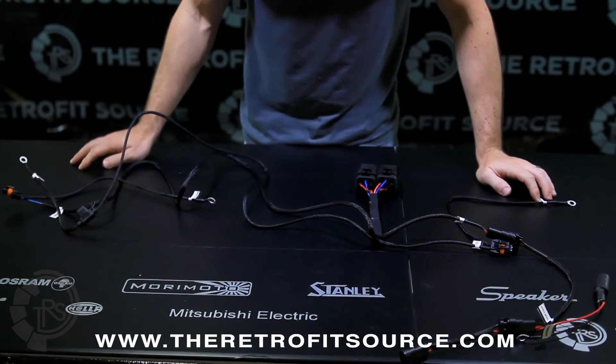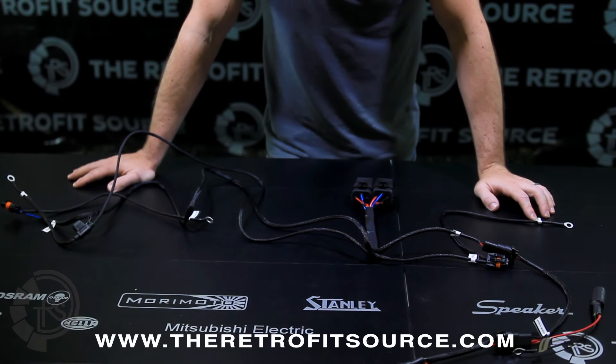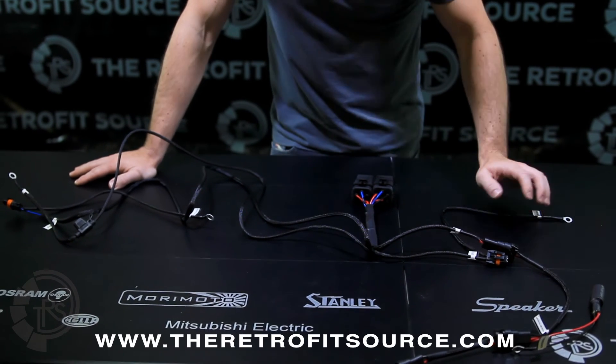It's pretty easy to connect the harness — it should be completely plug and play. If you get to a point where you think you have to cut something to put this in, stop and just contact us.